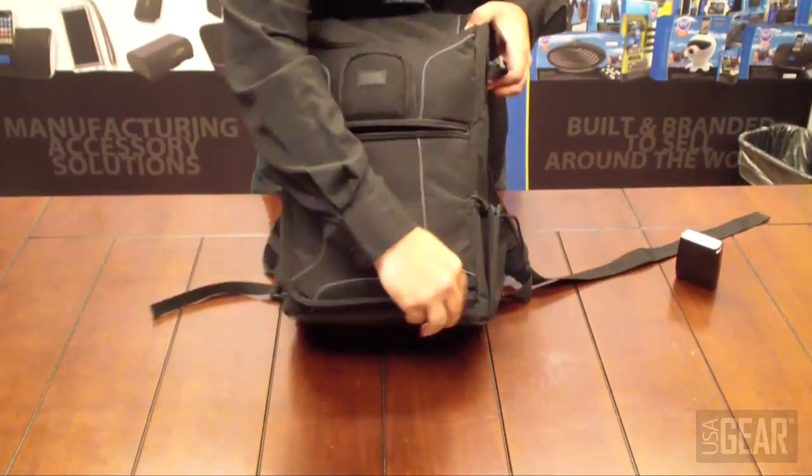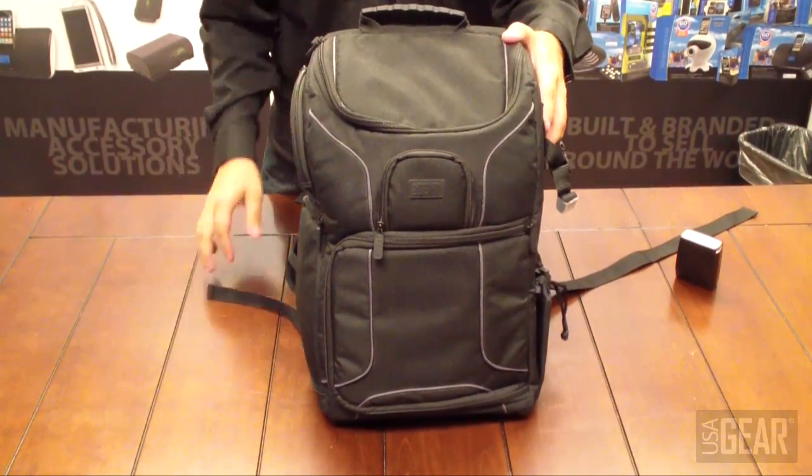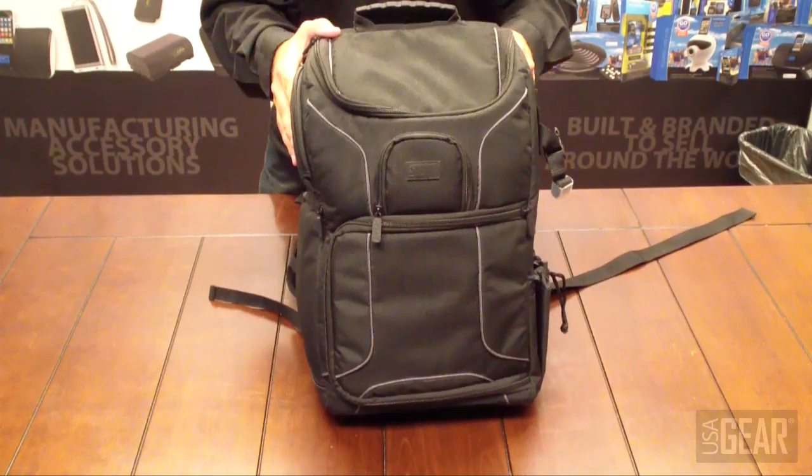When you're done you just zip it back up. And that's the USA Gear S17 camera backpack.